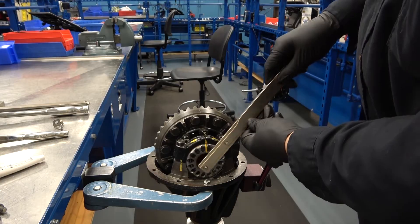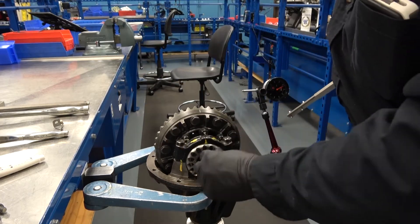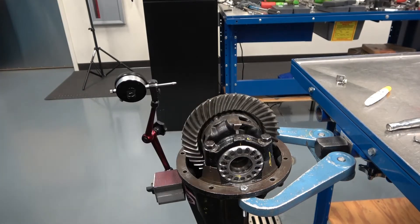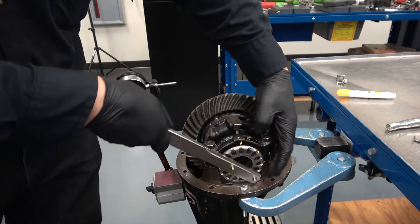This wrench is very specific to this differential and is not adjustable. Loosen the ring gear side adjuster nut one full turn. This view shows the difference between the ring gear and the non-ring gear side adjuster and bearing. Place a paint mark on the adjuster and tighten the non-ring gear adjuster nut one full turn.